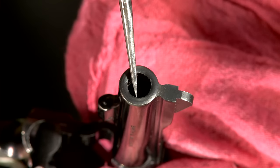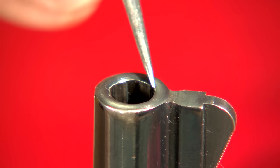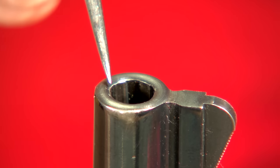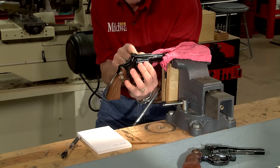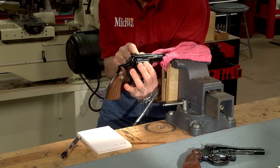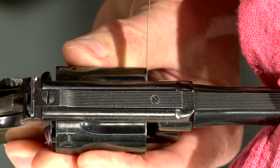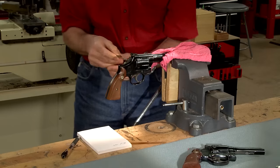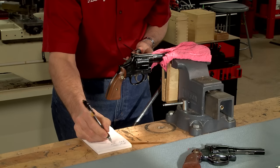We don't forget to check the muzzle for wear, nicks, or pitting — the surface at the muzzle around the bore should be smooth and even. We also check the barrel-cylinder gap using a feeler gauge. We need to note the minimum and maximum amount of clearance between the cylinder and barrel and check these measurements against factory specifications for the model we have.